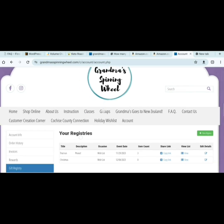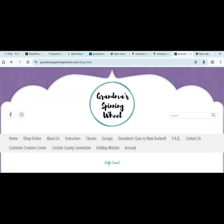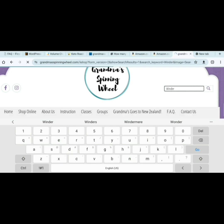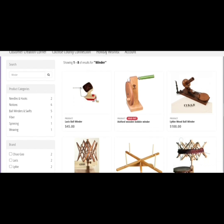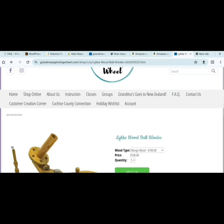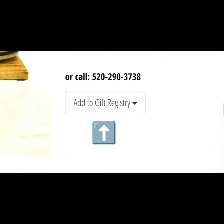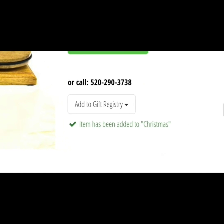Now let's go have some fun — time to shop online. You can go through and type in anything you want. If you would like a ball winder, for instance, type in 'winder.' Here are the various options that we have. Bring up the item you want, and down here is the Add to Gift Registry button. Click on that, add it to the appropriate list, and there we go — item has been added to Christmas.